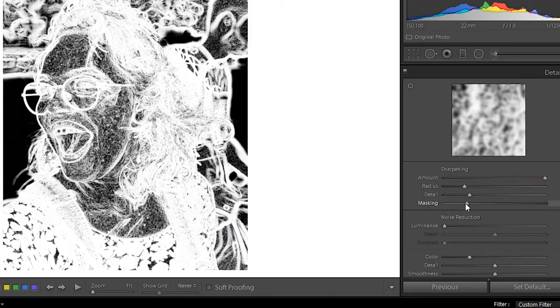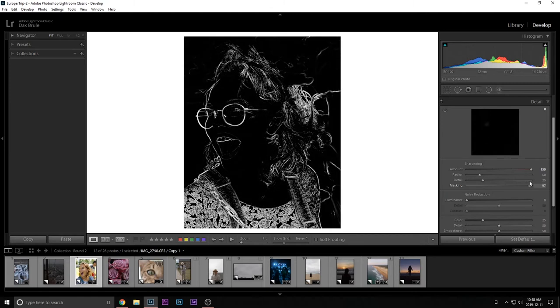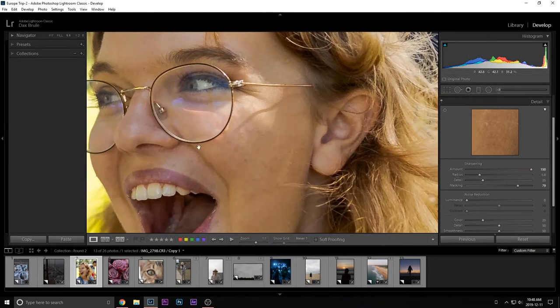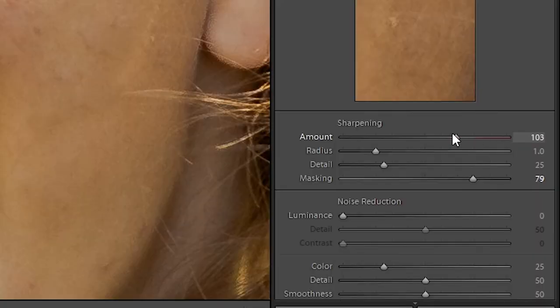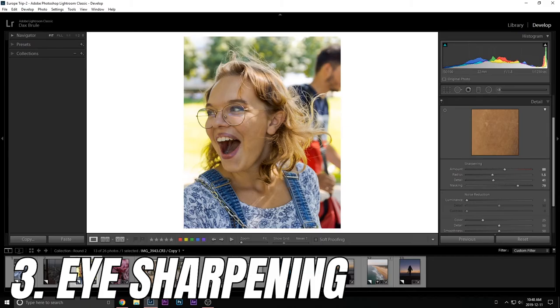Flat areas — like her skin tones, her shirt, her jacket — those don't need to be sharpened because you want those to be soft in a portrait. Hit the Alt key and you'll see white shows what's being sharpened and black is not. Drop it until all you can see is the outer edges. Now her face isn't actually being sharpened, just the edges. I like to set sharpening to 150 so I can clearly see what I'm doing.